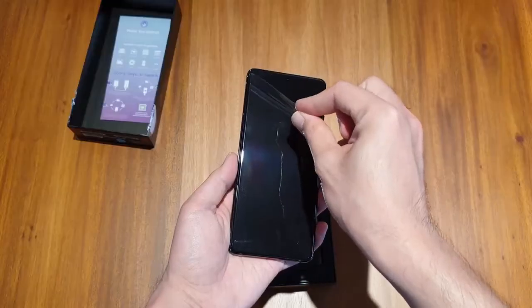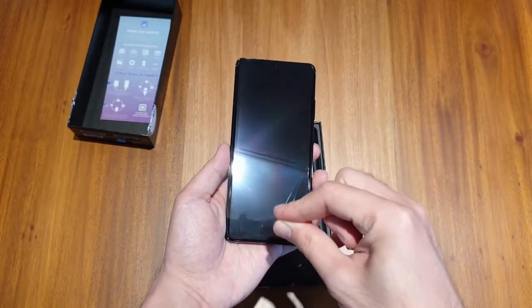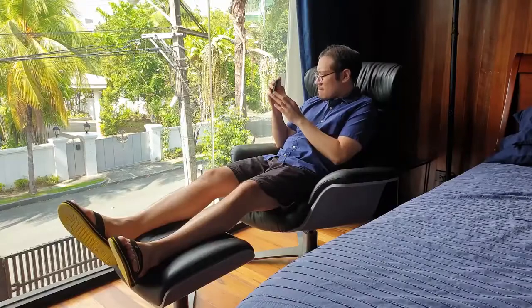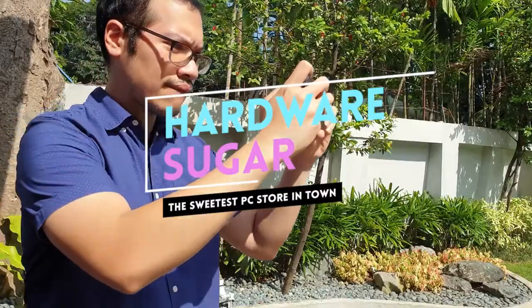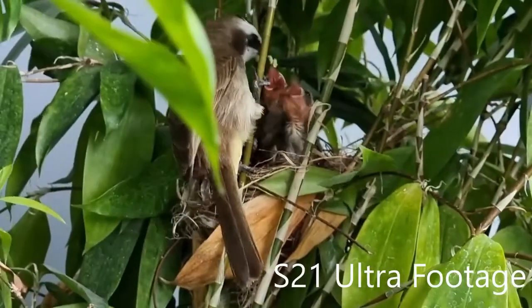I bought the S21 Ultra with my own cash and intend to keep it for the long haul of at least three years. I'm Rafael from Hardware Sugar and this is what it's like using the S21 Ultra after 30 days.